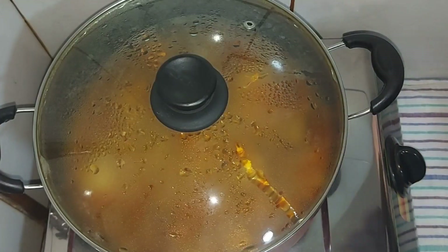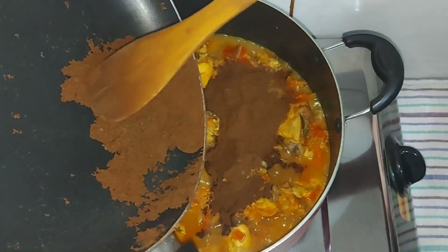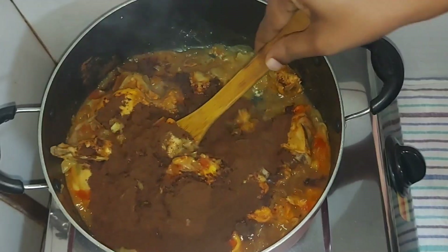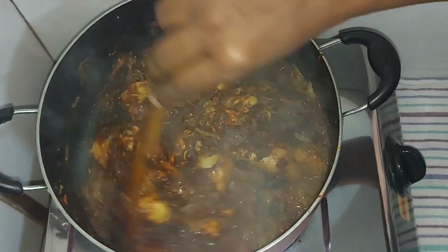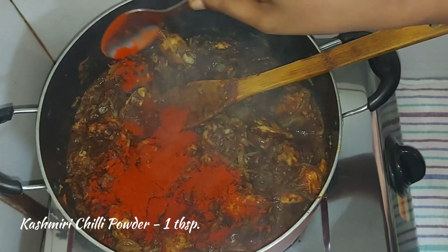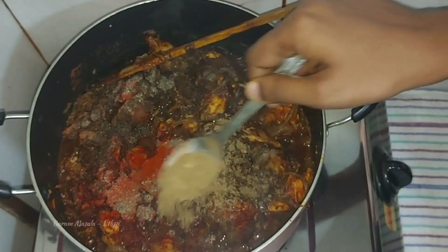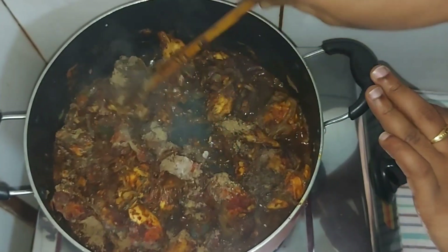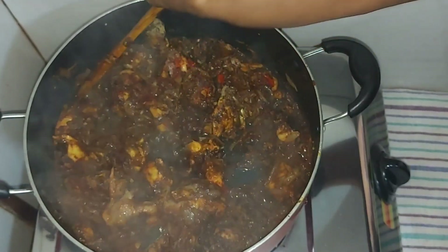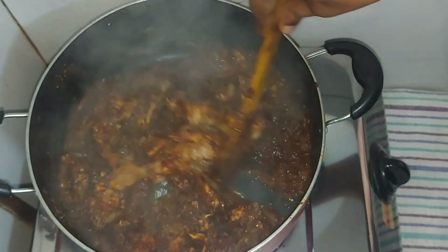Let's taste it. I will mix the chicken with 4 tablespoons. Now I will mix the coffee browns with 1 tablespoon of Kashmiri. 1 tablespoon of salt and mix it with a little bit of flame.